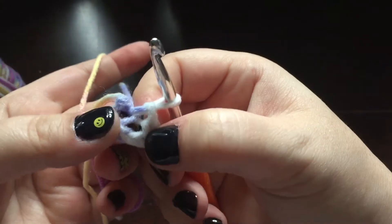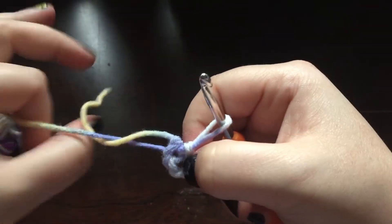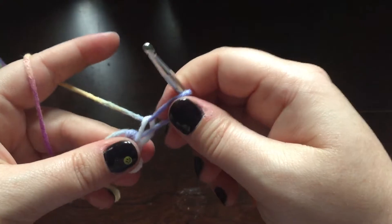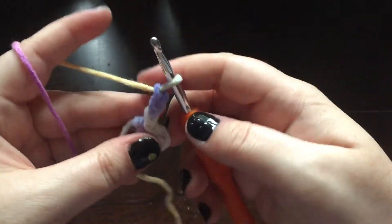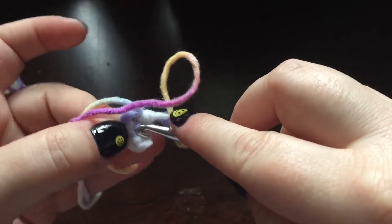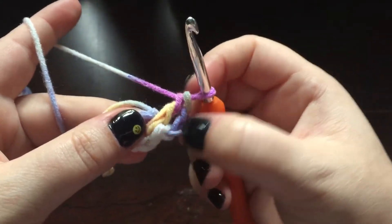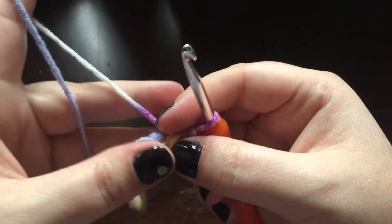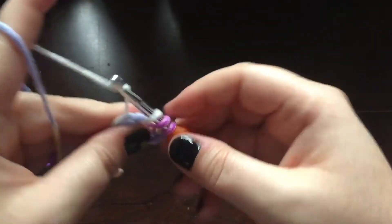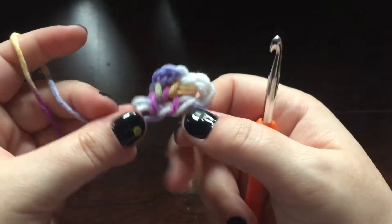Not this bit here, but this hole right in the middle — you can see my pinky shining through right there. They'll have you chain up and work into that hole. For instance, if you're doing a granny square or a hat, you might chain up three and then work into that hole to do your double crochet, since a lot of people count that chain three as their first double crochet. You would continue working into that hole over your yarn tail, making your way around — and that would be the beginning of a hat.